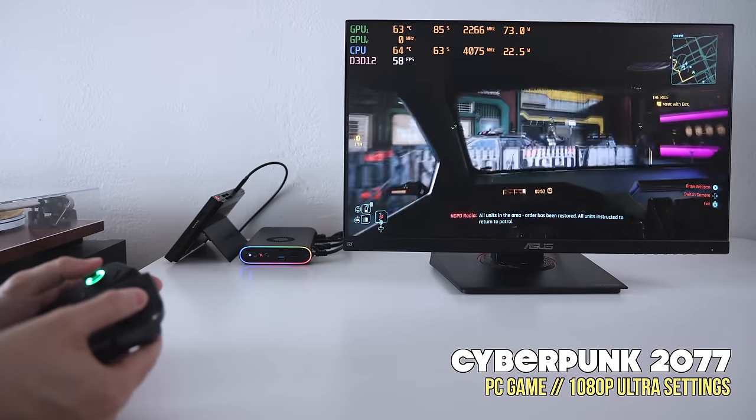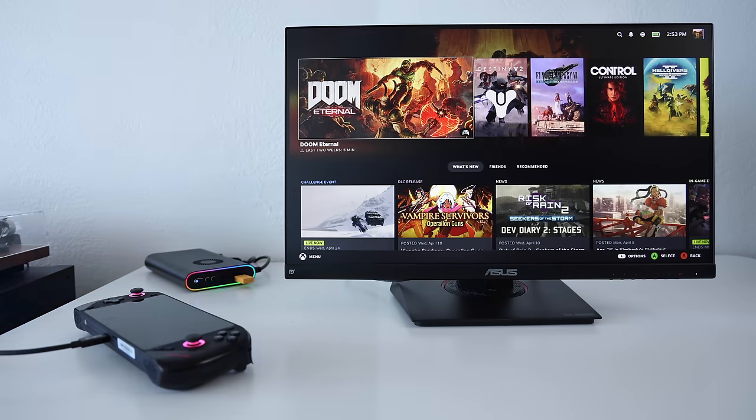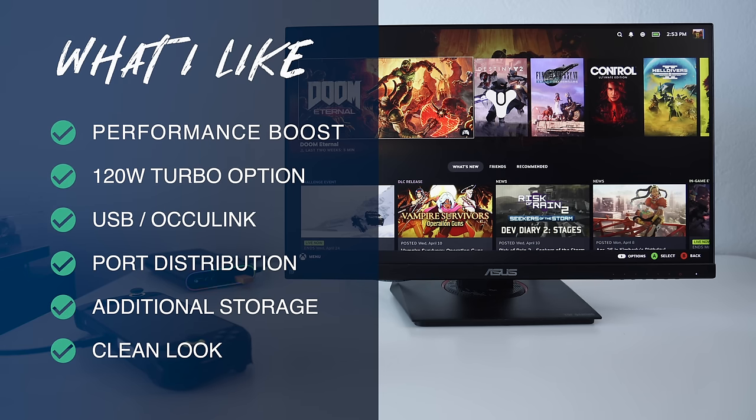Let's wrap up with what I like and don't like. Starting with what I like: number one is the performance boost — I love the idea of extending a handheld or mini PC's life with an eGPU. I also like the power on offer: a 330-watt supply with a 120-watt turbo option, though you'll need OcuLink to fully unlock it. I like having the choice between USB 4 and OcuLink. I appreciate the IO all being on one side for a clean look. I like the RGB lighting, and I appreciate that they added an additional M.2 storage option.